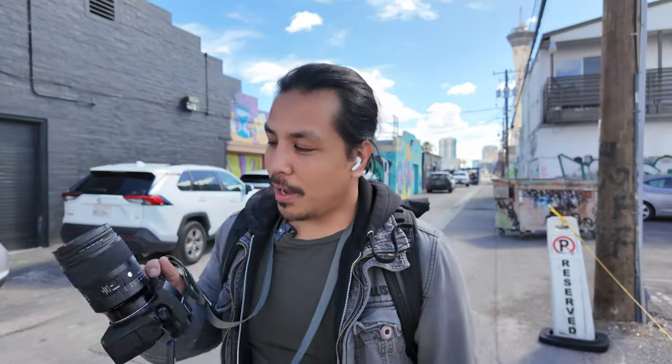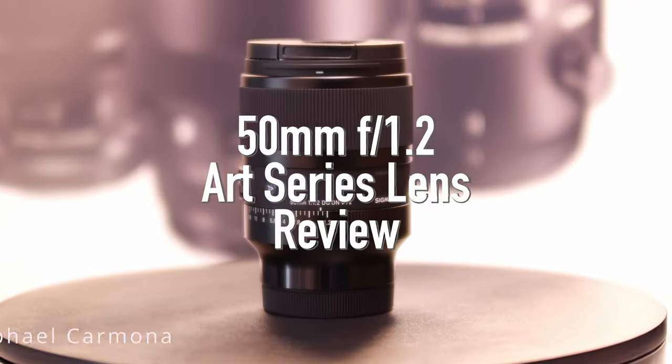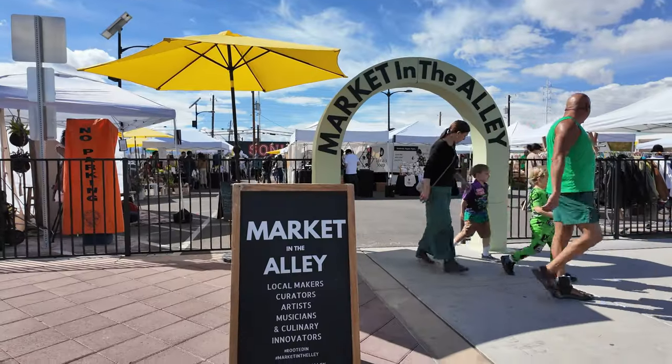Hey, what's going on guys, it's Raf. We're out here in the streets of Las Vegas testing out this brand new 50 millimeter f1.2 from Sigma. We're here at the open market and I wanted to go ahead and showcase to you guys this lens and what it's capable of.